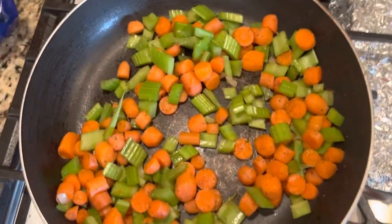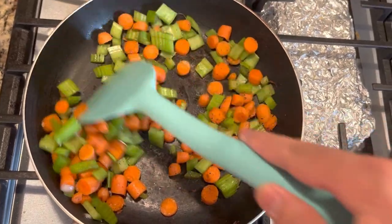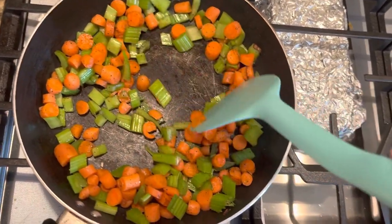Remove your onions and garlic and chop up your carrots and celery and cook for another five minutes. We're just going to brown up our vegetables here for our meatloaf.